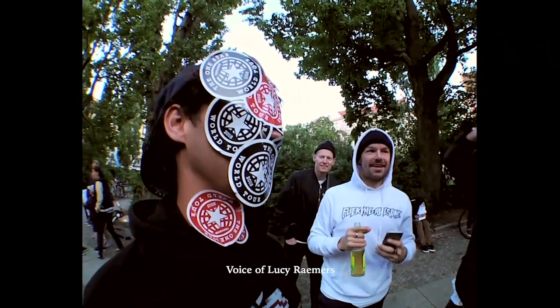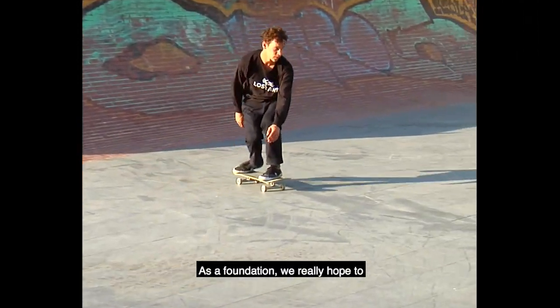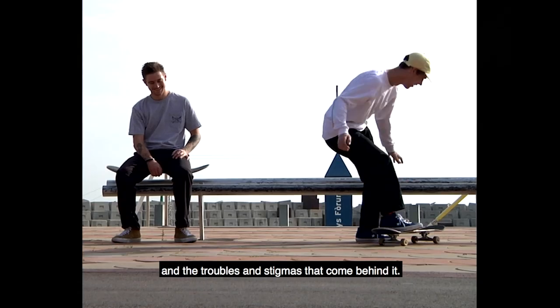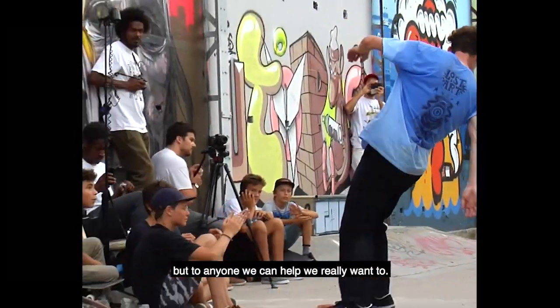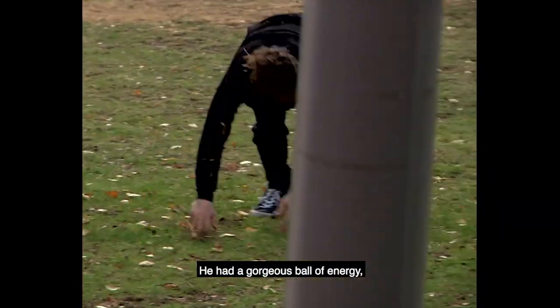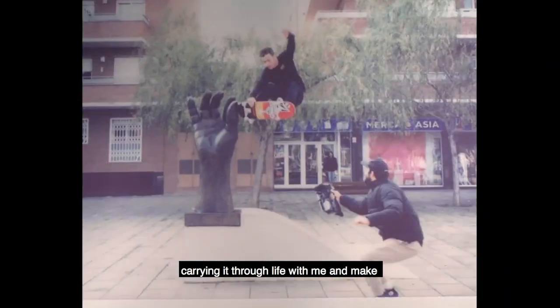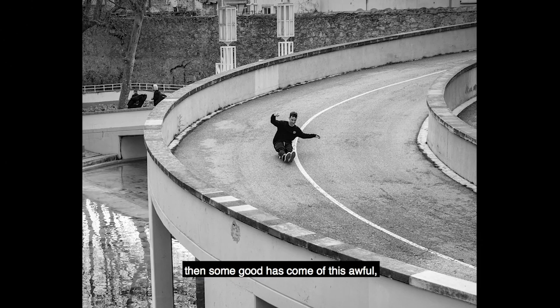In May 2019 I lost Ben to suicide. Since then I've helped set up the Ben Ramies Foundation. As a foundation we really hope to create open spaces and raise more awareness on mental health and the troubles and stigmas that come with it. Our main aim was around the skateboarding community, but we want to help anyone we can. Ben really was my twin — he had a gorgeous ball of energy and a real nurturing, loving soul. I've promised myself I'm going to keep carrying that on and make the best change I possibly can.